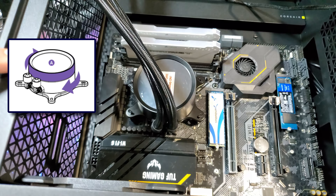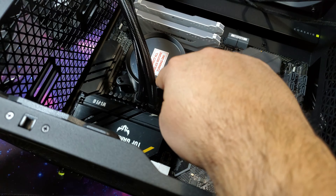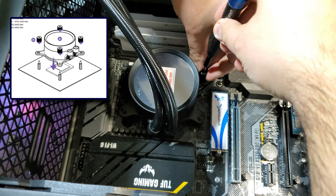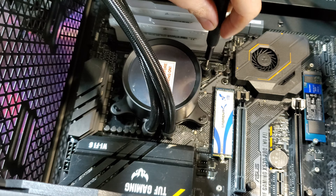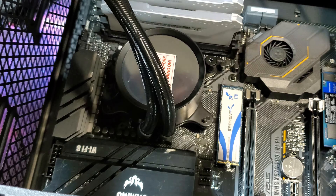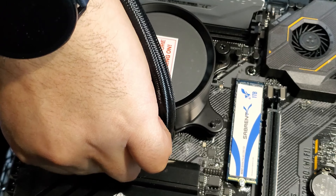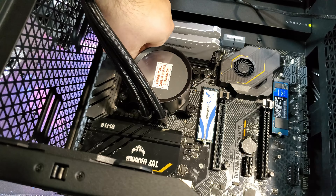Also the NZXT logo displayed on the top of this pump can be rotated to face the correct orientation. Time to secure the pump to the CPU using the provided screws. I need to evenly distribute the pressure on the CPU by turning each screw a little bit and then moving on to the next. AIOs are a lot of work so I can understand if you're more of an air cooler person. Speaking of air coolers, I will be using a Noctua air cooler for the Intel PC rebuild so make sure to watch that video when it's out. I will do the final tightening by hand to ensure I don't potentially interfere with the operation of the CPU.